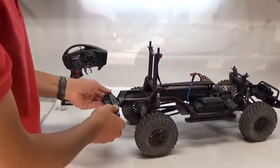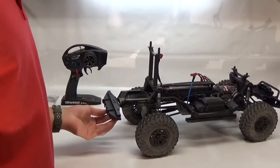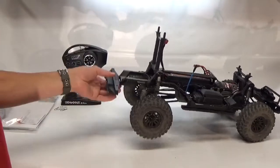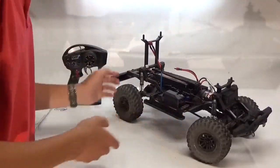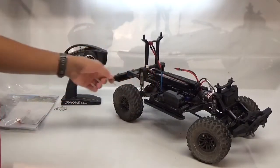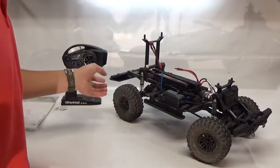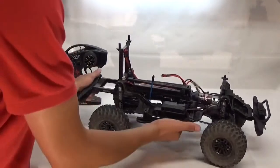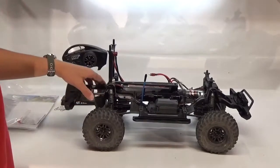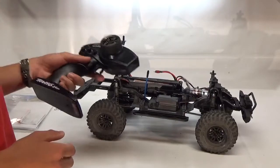One of the things that stood out to me on this truck is there's a ton of plastic on it, but it really isn't that big of a problem because it's so rigid — it's almost like you don't need to purchase all those metal upgrades. So we can go ahead and start it up and show you some of the things on here.